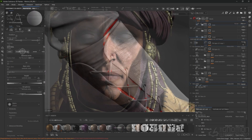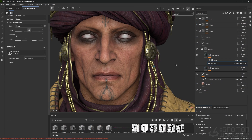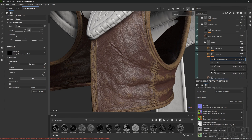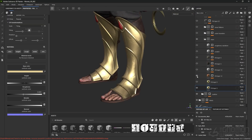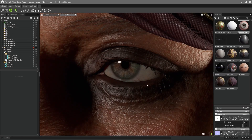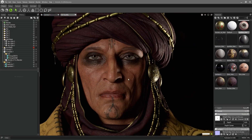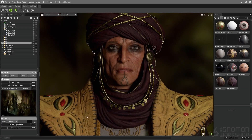We'll cover the ways that we can bake our maps in Substance Painter, how we can texture our characters, and what are the things we should be careful about. We'll also look at how to present our character in the best way possible, and then we are going to talk about how we can render our character in Marmoset Toolbag to get a nice presentation out of it. So let's dive right in because we have a lot of stuff to show you in this one.